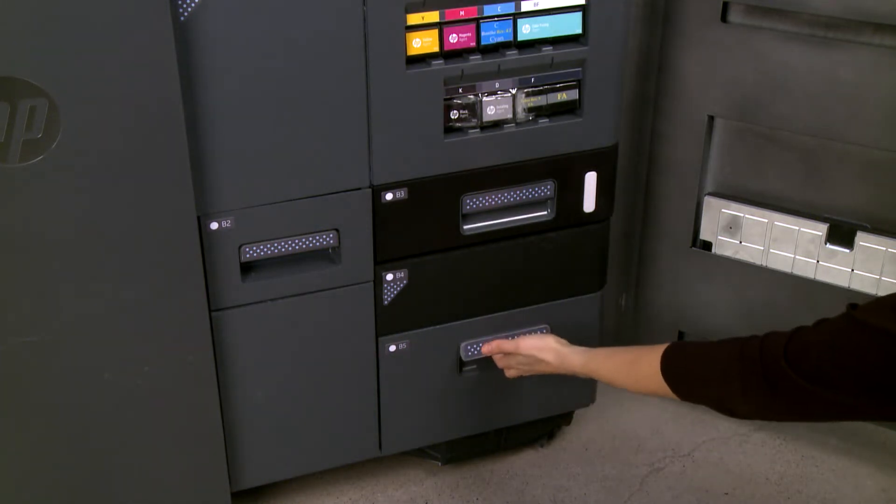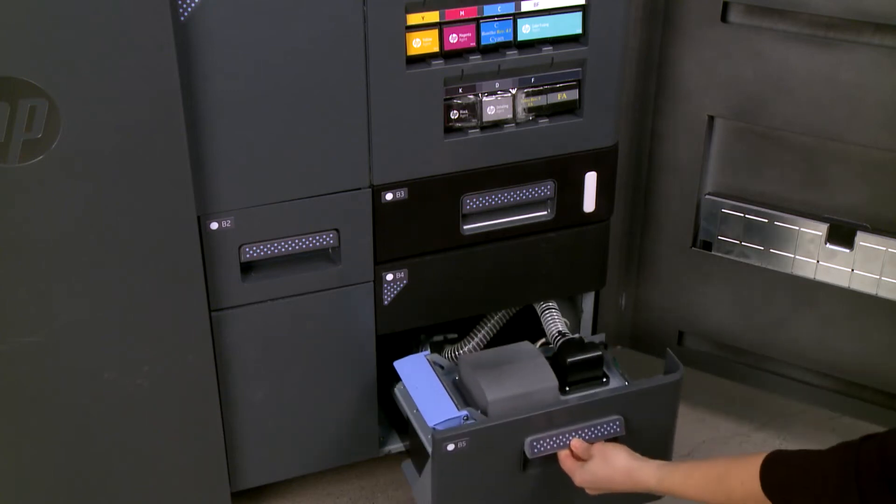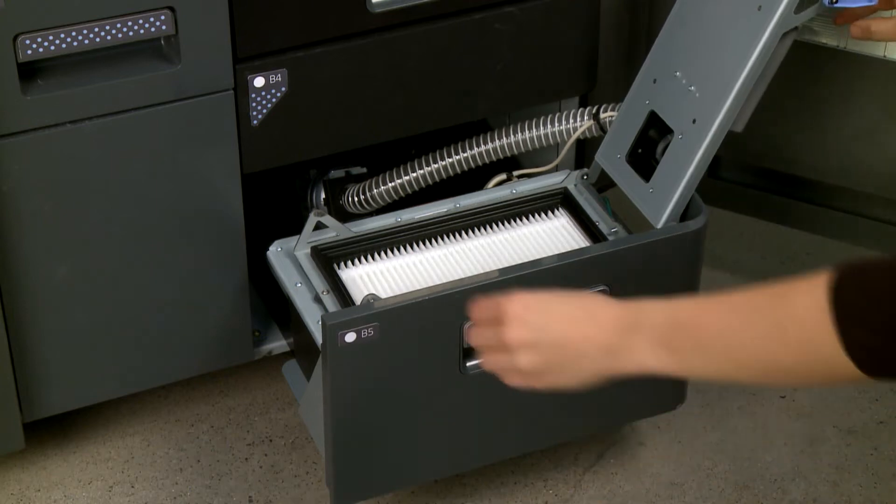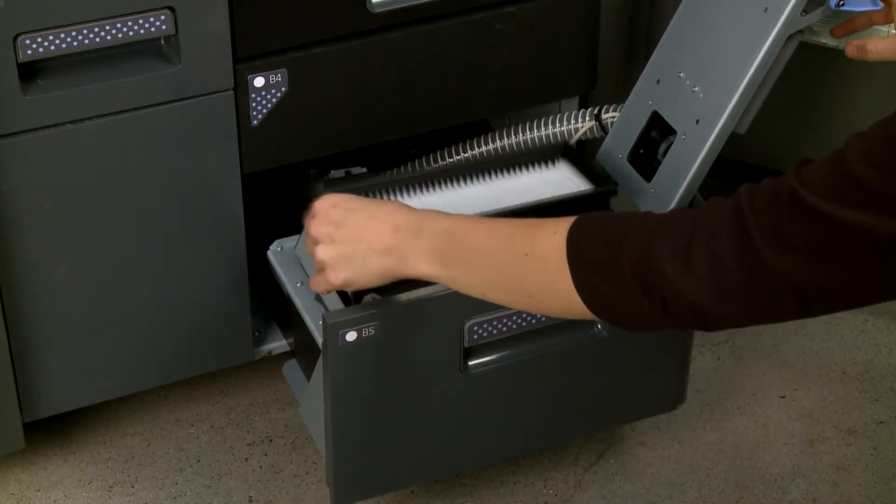Holding the handle, pull out the drawer. Unlatch and open the lid. Pull the old filter out of the printer.